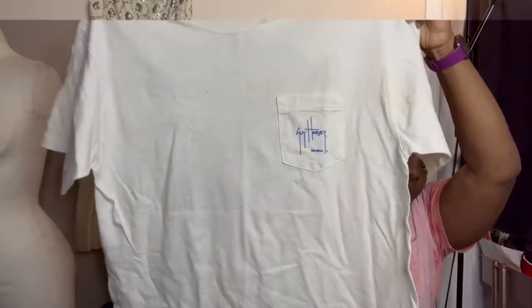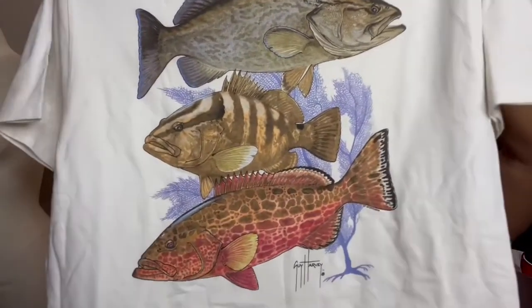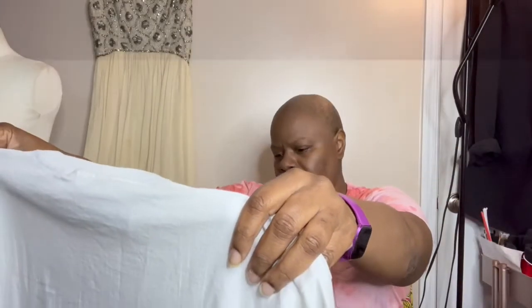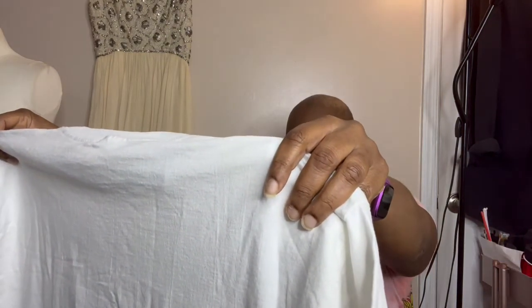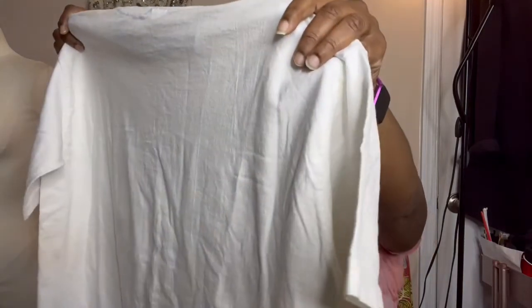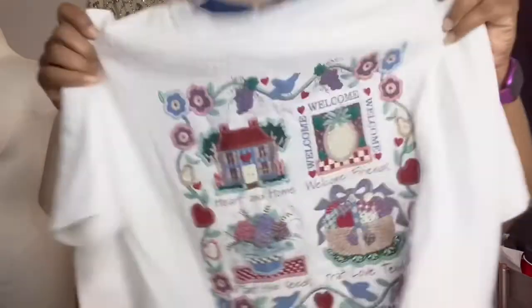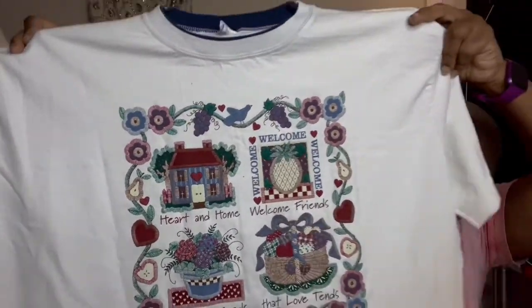This is the front, there's information on the pocket. But if you're a fish lover and a Guy Harvey lover, that's what you're getting here. Welcome friends, plant the seeds — it says heart and home, welcome friends, plant the seeds that love tends. And it's Guy Harvey's company. How cool is that? It is stained, so I'm definitely going to do something to it.